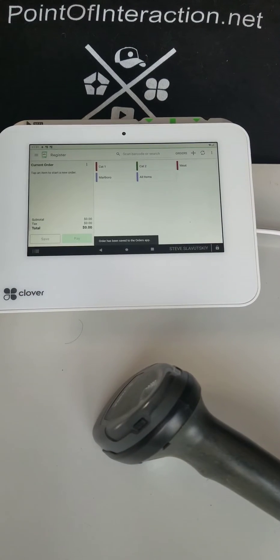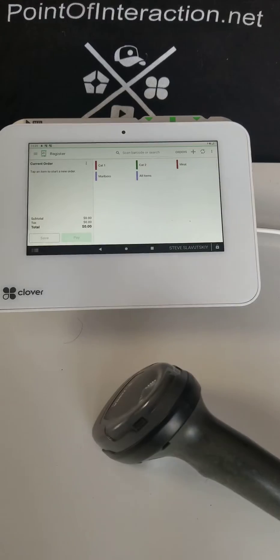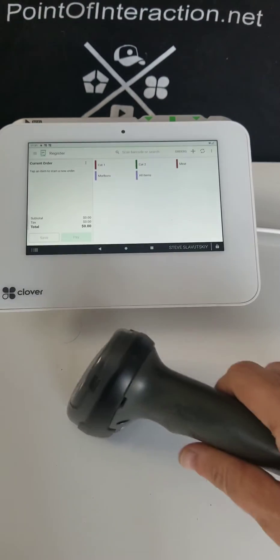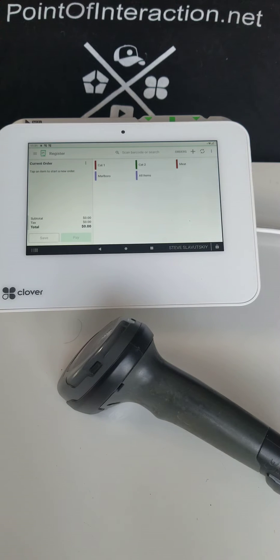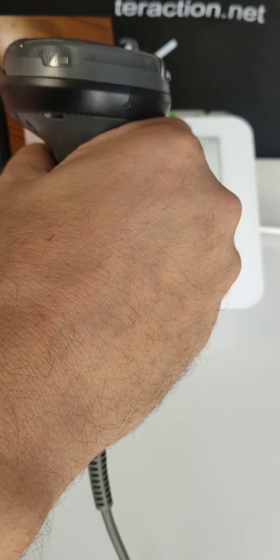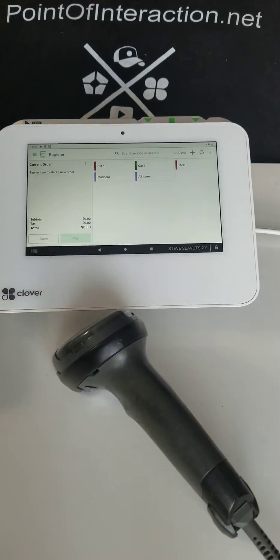The question today is about the barcode scanner. This one was purchased directly from Clover, and when purchased from Clover it gets installed as a barcode scanner as opposed to a keyboard or simple HID mode, and that affects a couple of things. For one, you can actually read price-embedded barcodes such as this one.